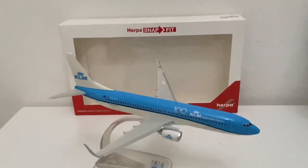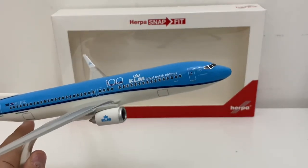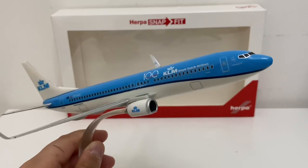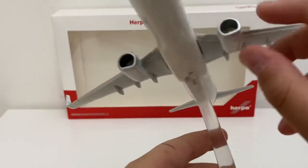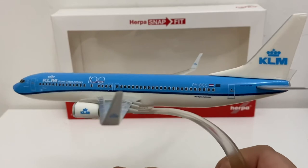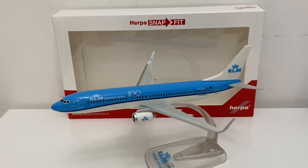So why did I pick up this aircraft model? I think it's actually quite a lovely model. It definitely resembles the 737 — I especially love the mold of the 737 from Herpa, it looks excellent. The print quality is extremely good and the amount of detail on the snap fit model at this size is impressive. I would say it's worth buying. I believe this is around 16 euros. It looks extremely nice and I'd say it's worth buying it.